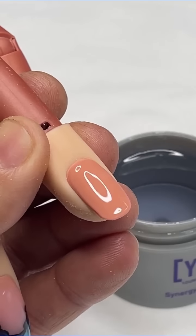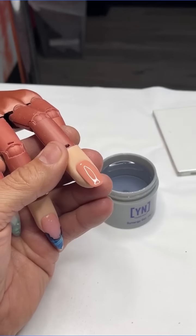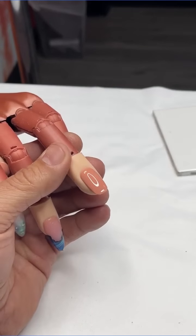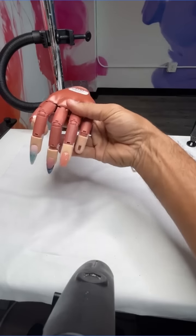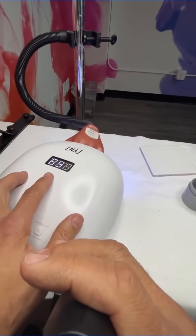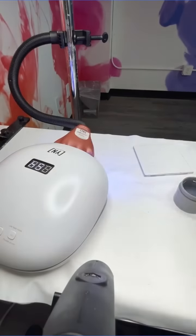Using the tip of the brush and sliding it will build a healthy perimeter while leaving a nice even coat from cuticle to free edge all the way through. Once you've got a really nice coat and everything is even, go inside the light. Set it for 60 seconds — it's an automatic timer. While one hand is curing, apply base gel to the other hand.